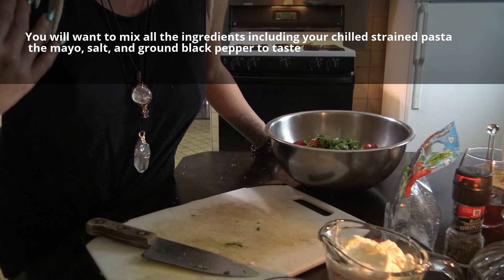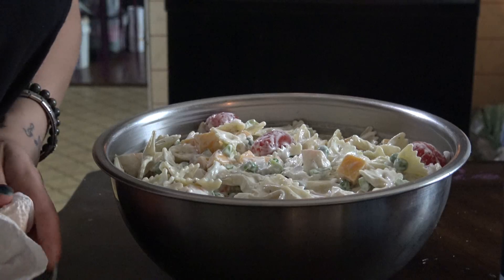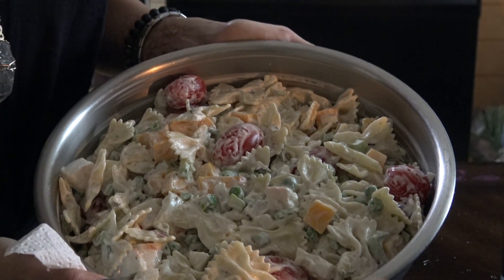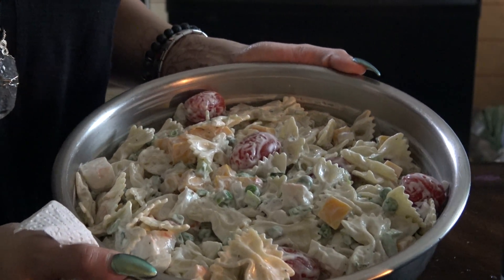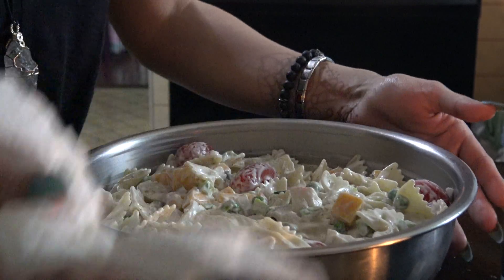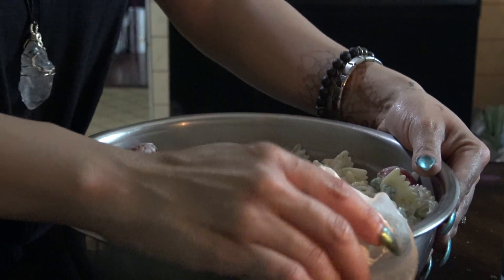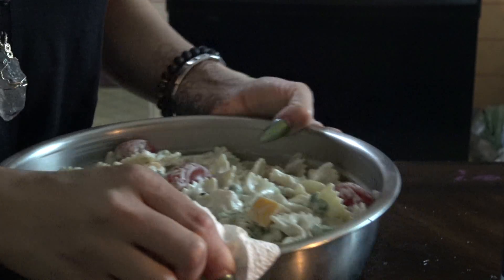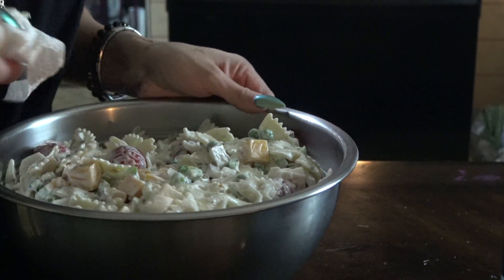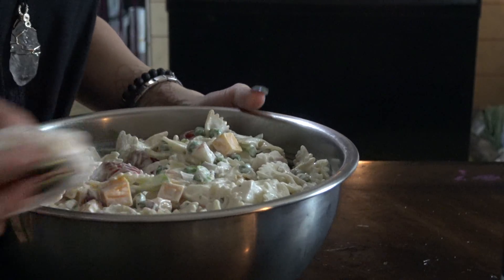I do have our pasta sitting in an ice bath right now, so I'm going to go and strain that out. Another good kitchen witch tip: if you are going to be taking a serving dish to a potluck, to work, to whatever family event or cookout, for presentation purposes — after you put your food into the dish — take a paper towel, hold it at the rim, and spin it around. And you will have a nice clean dish for presentation.